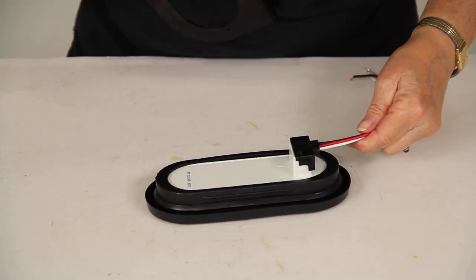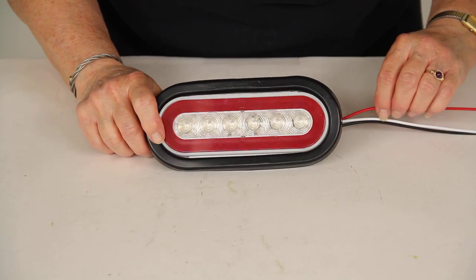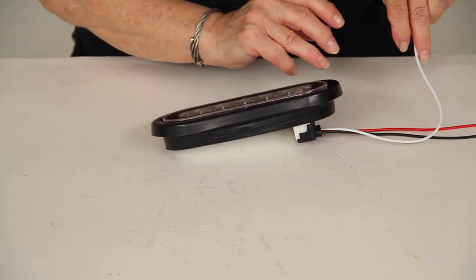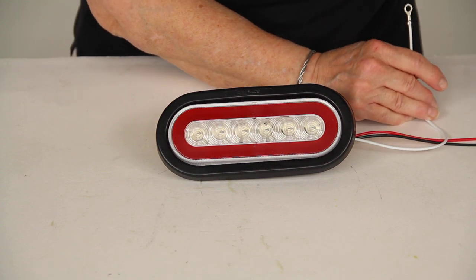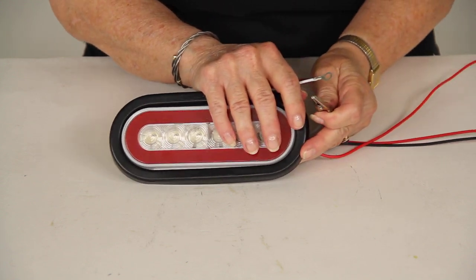I'm going to take the bracket off and show you how this light works. This light does meet all the Department of Transportation requirements for automotive lighting. We have a portable power source here, and I'm going to attach a clip from that power source to the ground wire first.